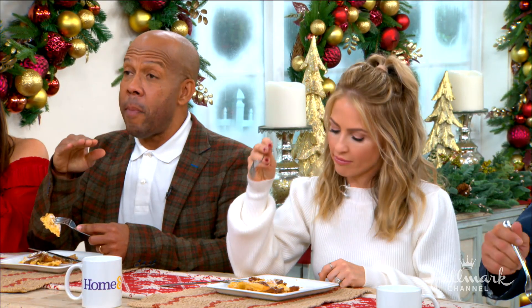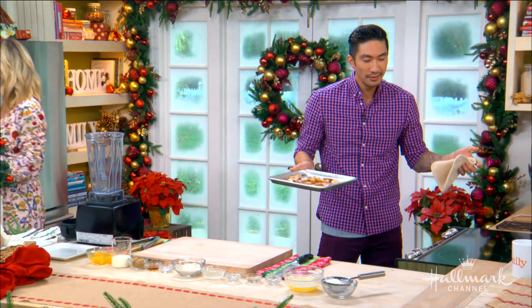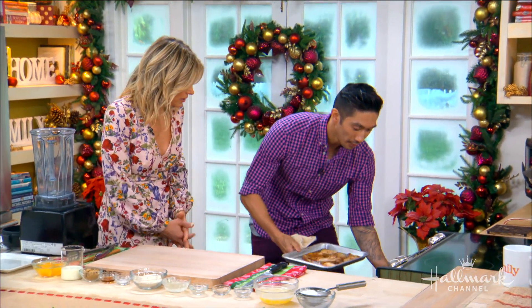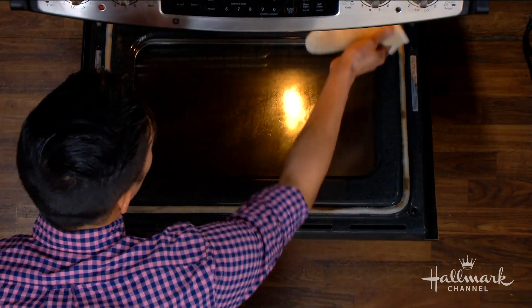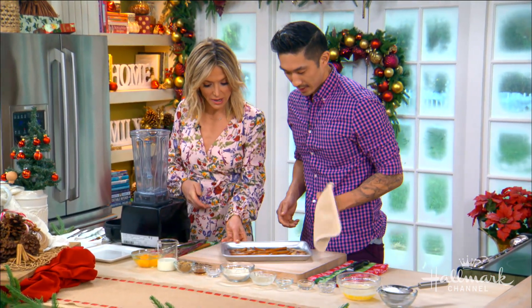Does it matter if they're ripe or not? Actually, less ripe are better. If you have super hard pears, you don't even need to find ripe ones. Pop it in the oven and roast them — real quick, about 10 to 15 minutes. That's it. Then you get these beautiful tender roasted pears.